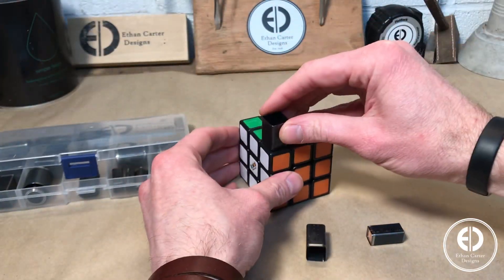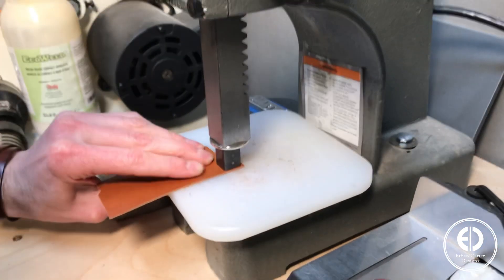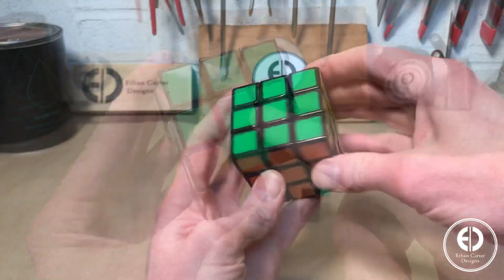As I mentioned, if you'd like to do this and have an older Rubik's Cube, I would highly recommend using one of these punches because it will make it a lot faster and easier. As you can see, the fit is practically perfect. But let's figure out a way to make it without the punch for the newer cubes.